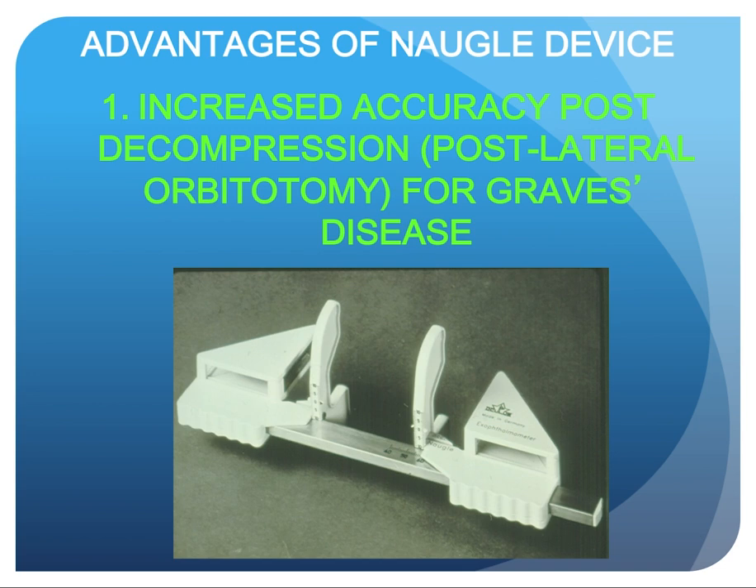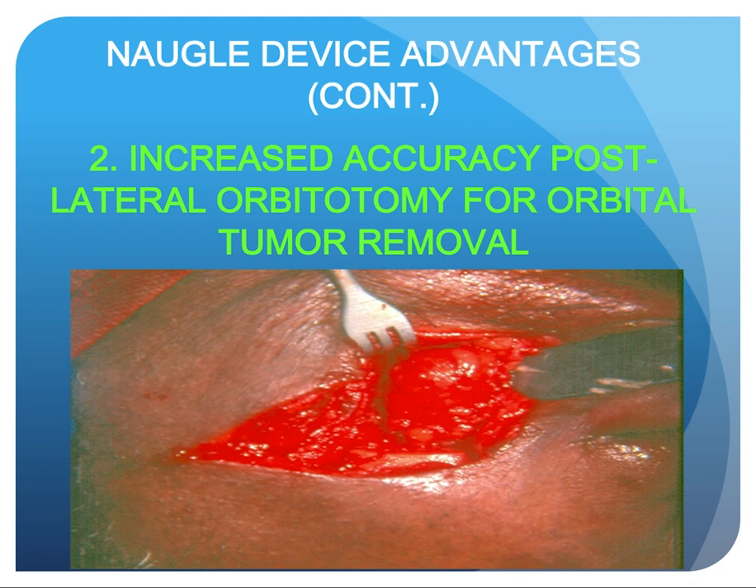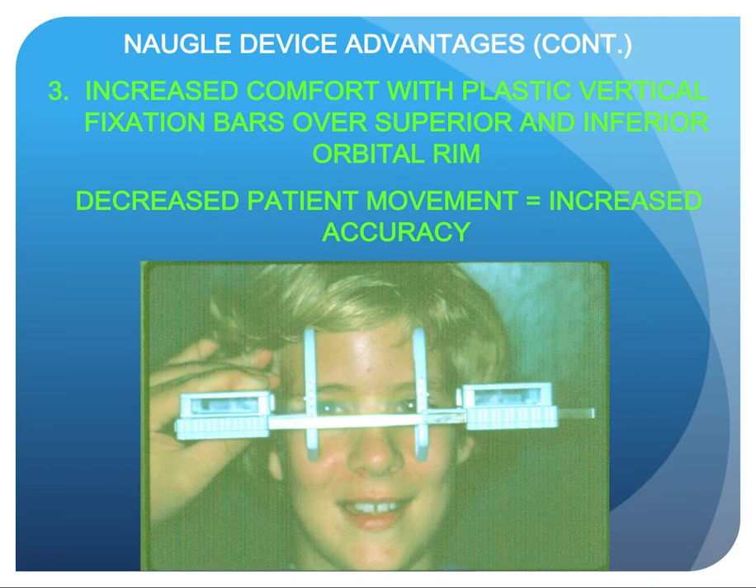The advantages of our device include: increased accuracy post-decompression, post-lateral orbitotomy, or in Graves' disease — including post-lateral orbitotomy for orbital tumor removal where the lateral rim must be removed. There is also increased comfort with plastic vertical fixation bars over the superior and inferior orbital rim, resulting in decreased patient movement and increased accuracy — as this child clearly demonstrates, happy as a clam.